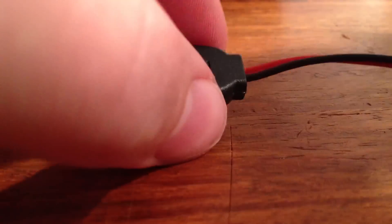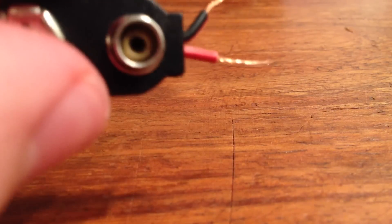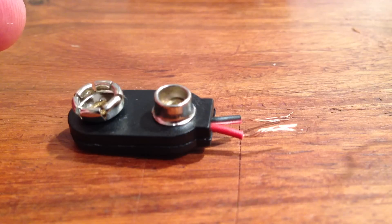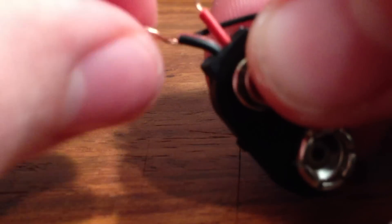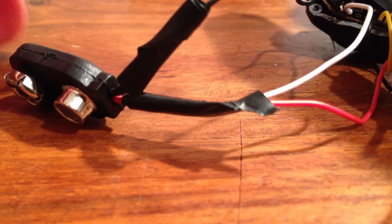Next take your battery connector and strip down the wires so it looks like this. Then take the red wire from the battery connector and twist it onto the red and white wires from the camera, and twist the black wire to the black wire. Coat them with some electrical tape — it should look like this when you're done.